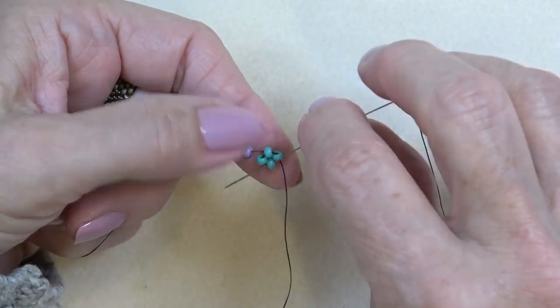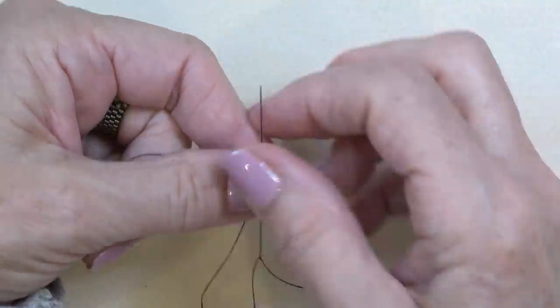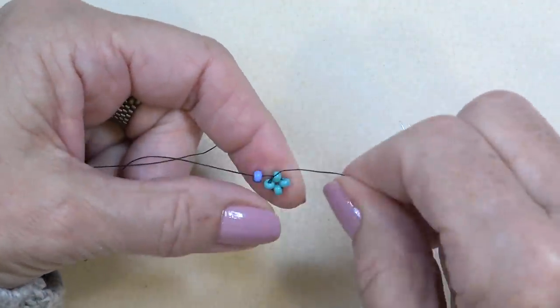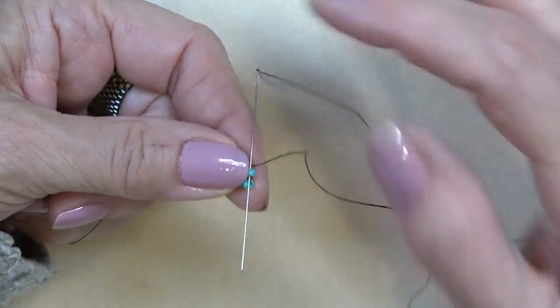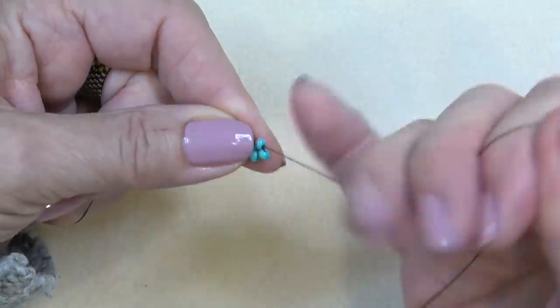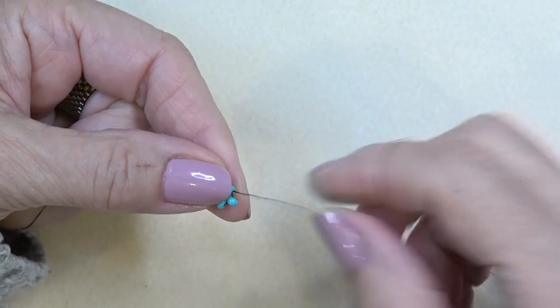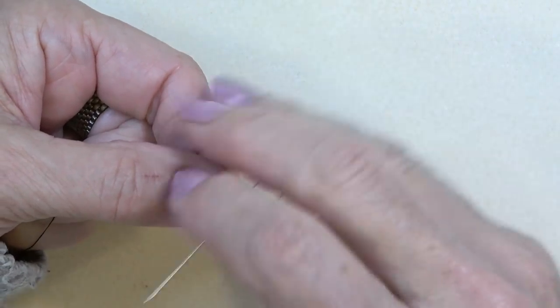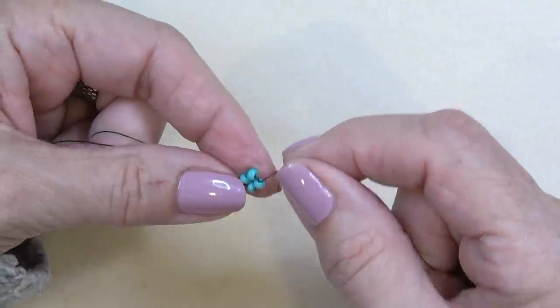The important thing when you're doing this, especially with the bead reamer, is you want this first unit — this first right angle weave face — nice and tight. You don't want it to come apart. You may even want to put a knot there, because you want it stable. This is what you should have and how I want you to hold your piece.